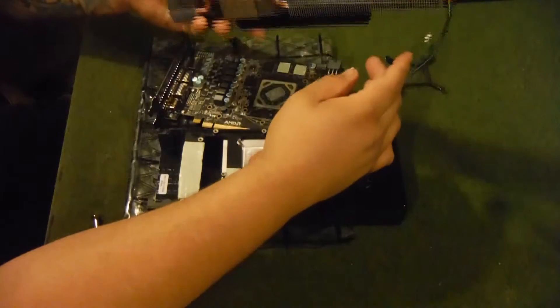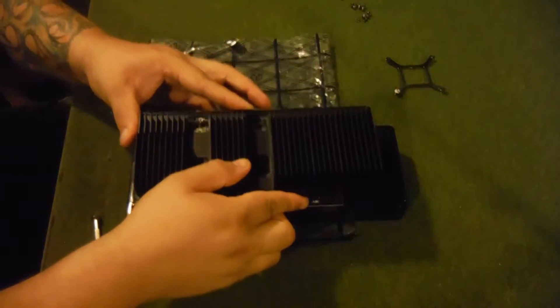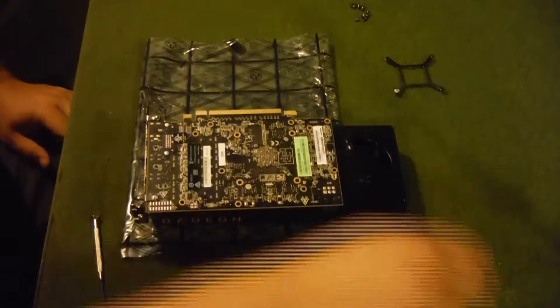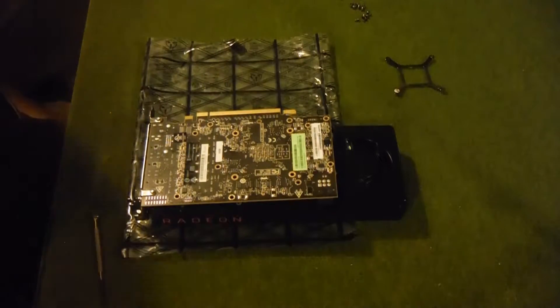The cooler comes with its own thermal paste, but I'm not going to use it — I'd rather use my own. What the cooler actually recommends is putting its thermal pads on the back and using the back plate to get rid of all the heat from there. That's all it recommends for cooling the RAM and everything. You can see its pads here, but we're going to do a little more as I said earlier.